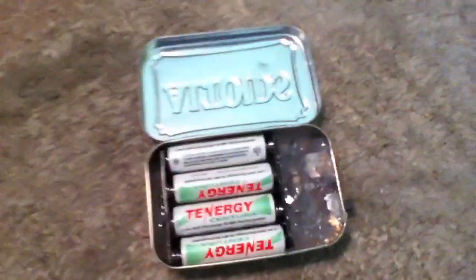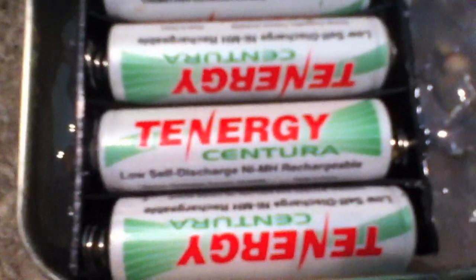I'll open it up and show you. Here's the inside. These are some nice batteries I got from Tennergy. They say that they are 2000 mAh, which is quite a bit. They're pretty packed in there. That's basically all the wiring and stuff, and I hot glued it in there pretty well.